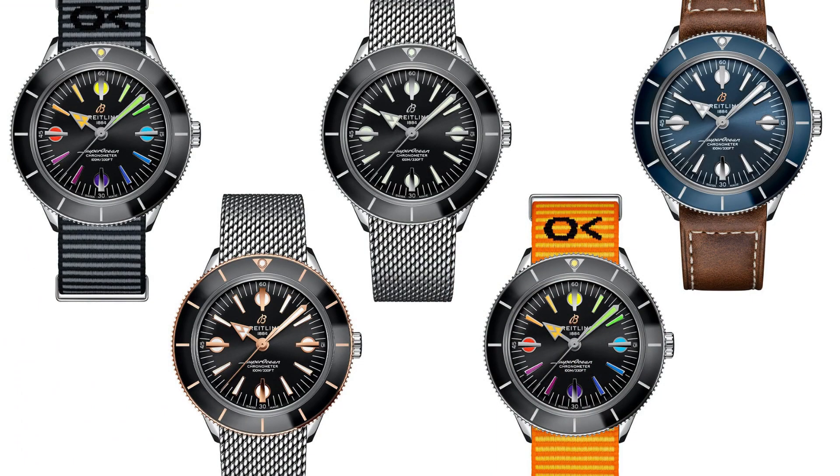Let me go through the versions and pricing. Black and blue on fitted mesh: $4,825 retail. On leather: $4,380 — about a $500 difference. Two-tone on leather: $5,225. Then there's the rainbow limited edition — 250 units worldwide, boutique exclusive. When I first saw it I thought it was silly looking, but the more I look at it the more I think it's really cool and I kind of prefer it over the others, as crazy as that sounds.